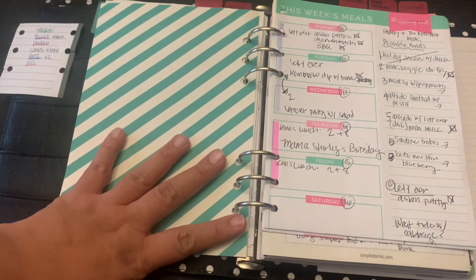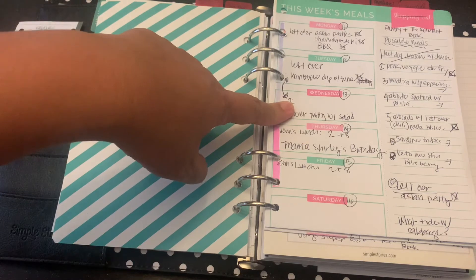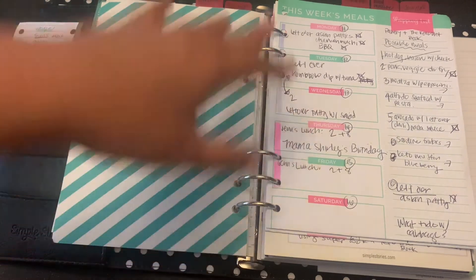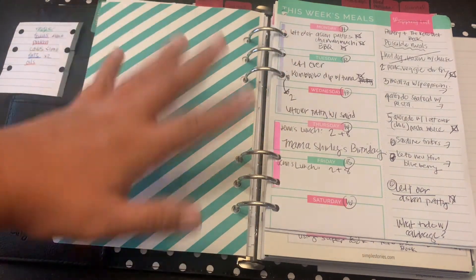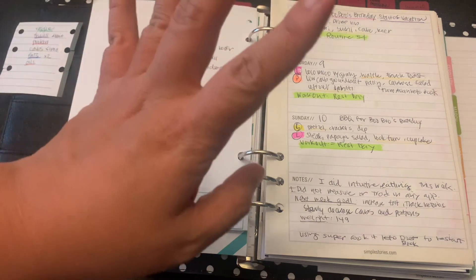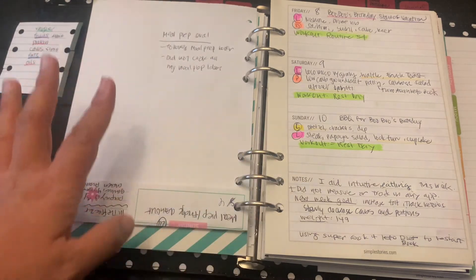I was trying to meal plan using pages I got from Bloom Planner, which I've shown before. I use this for weekly food planning — I try to do a fridge and pantry clean-up first and make use of ingredients I have at home before buying new things. These were my past meals that I prepped. I only have two weeks worth in here — the third week is still on my fridge, and I forgot to save the very first week.